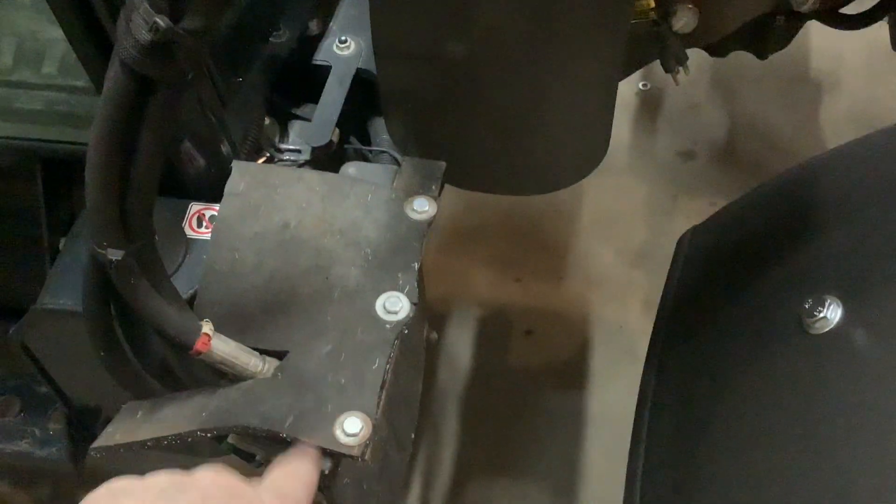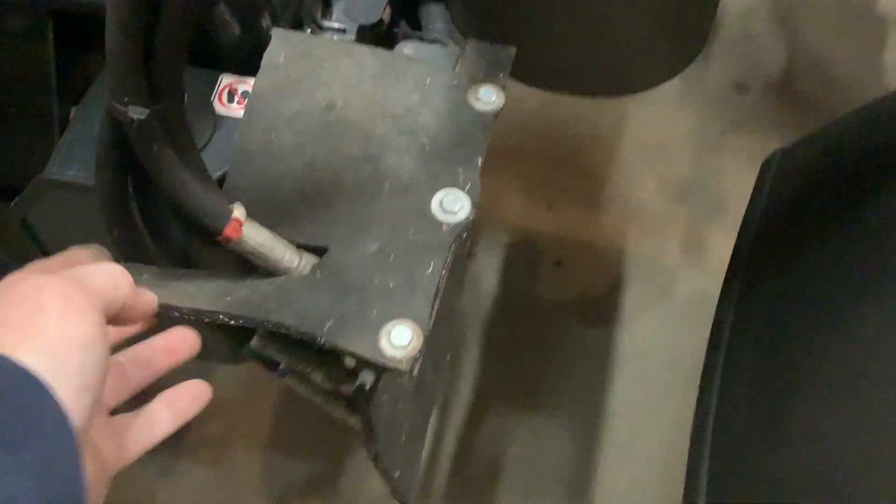I had already put a rubber over all the hydraulic fittings so nothing could get in there and pound them up.